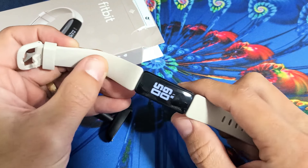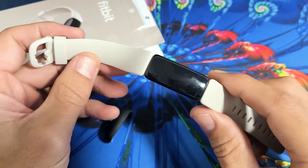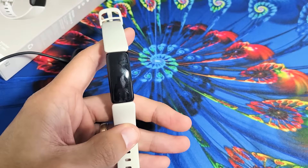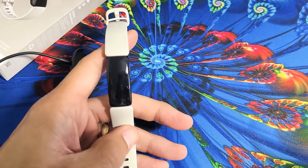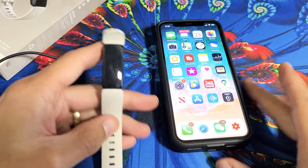Now take note that this one here is actually fixed, but I'm going to give you several solutions to get you up and running. So let's just pretend that this has a black screen. I have several easy fixes for you. First thing is go ahead and grab your phone, and then go ahead and open up your Fitbit app.